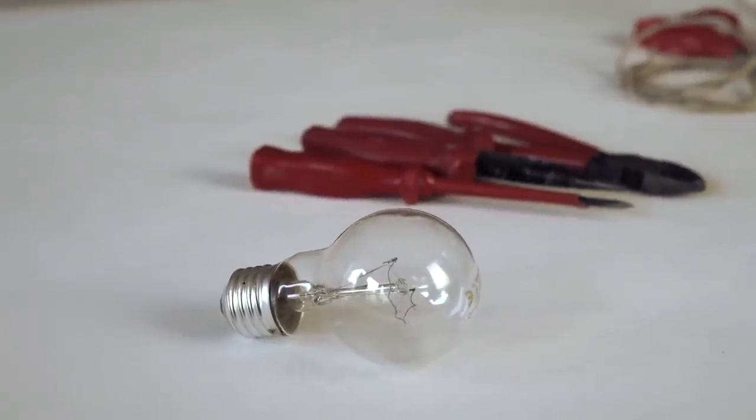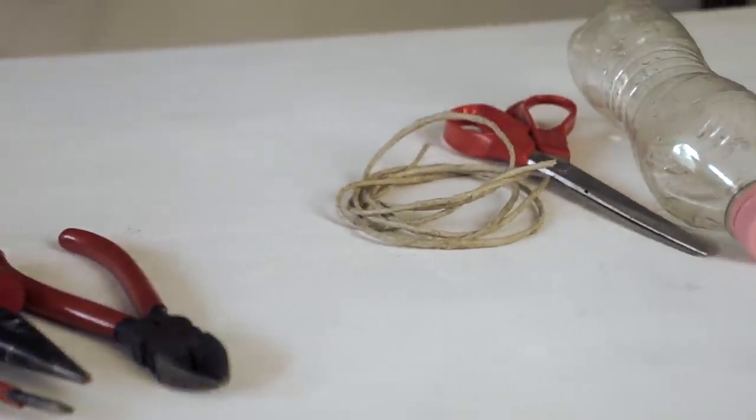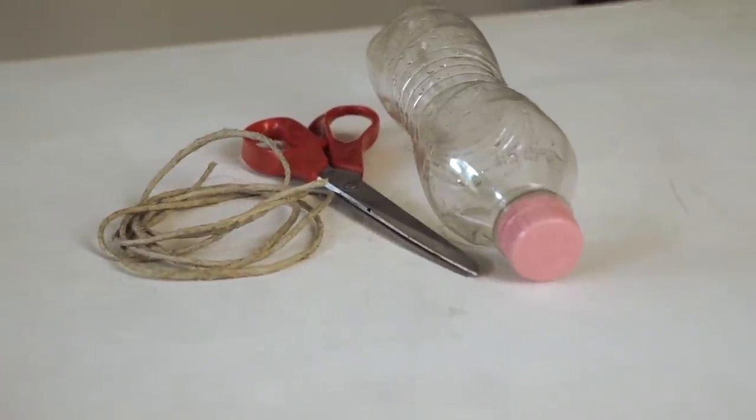Collect three big used light bulbs. You will also need pliers, screwdriver, scissors and glue.